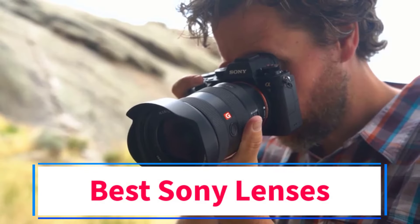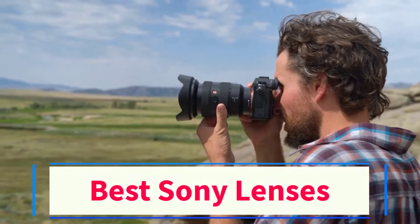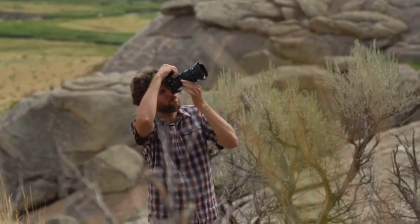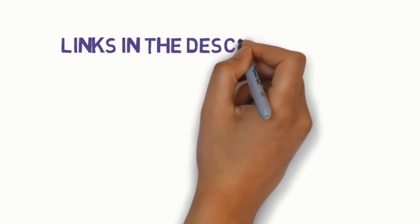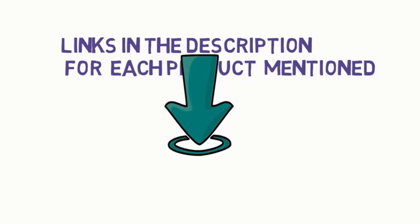Are you looking for the best Sony lenses? In this video we will look at some of the 4 best lenses on the market. Before we get started, we have included links in the description, so make sure you check those out to see which one is in your budget range.